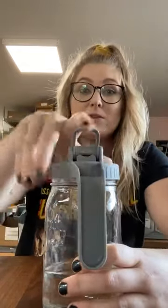Hey Mason Jar fans, this is Taylor from Mason Jar Lifestyle, and I'm here to tell you a little bit more about our pour and store lid with handle for wide-mouth Mason jars. What's great about these lids is that they're actually leak-proof and airtight, so you can use them to store different liquids or foods, and they're really easy to pour out of as well.